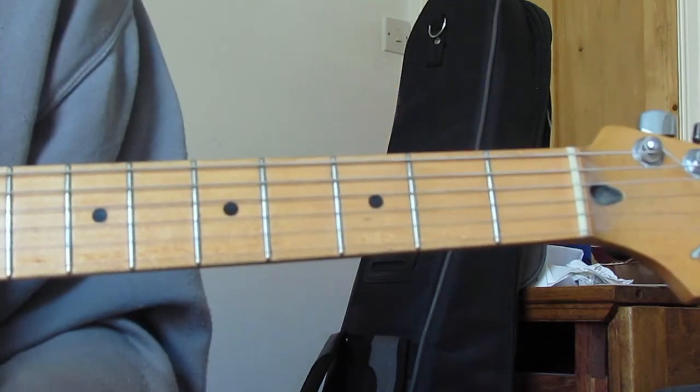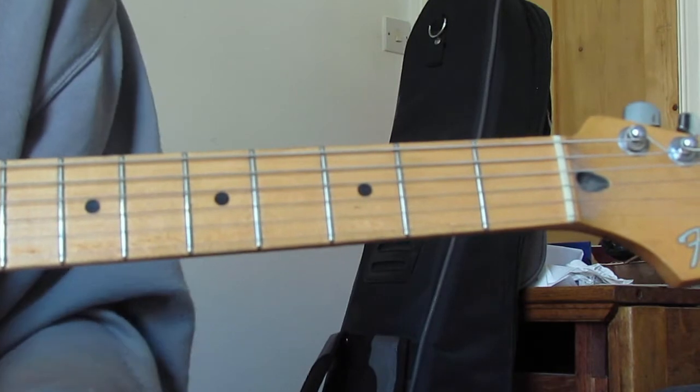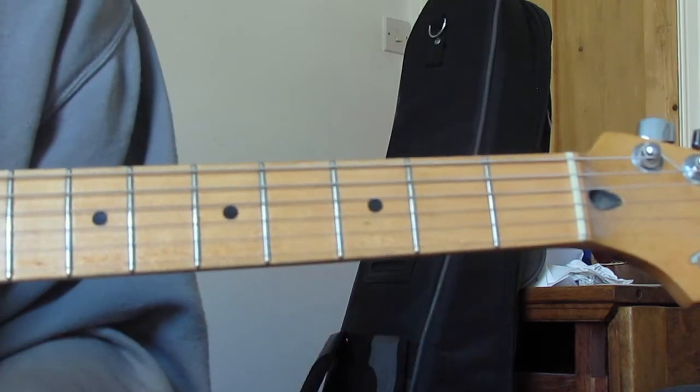So that's the pre-chorus - a couple of bars of E with a bluesy feel, a couple of bars of F sharp with a riff over the top, a couple more bars of E with a bluesy feel, then C sharp 7 with a little arpeggio. Great classic bit of Oasis.